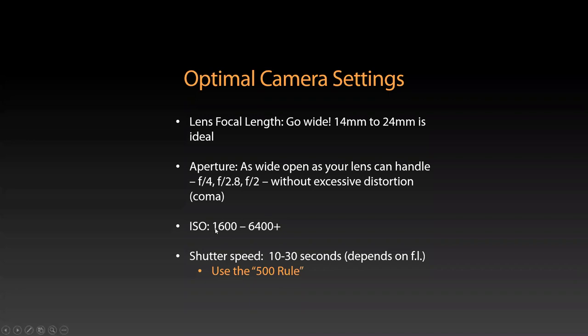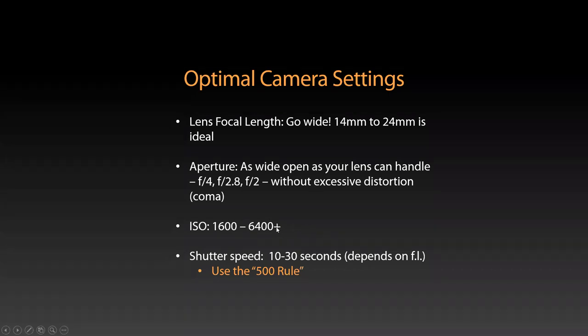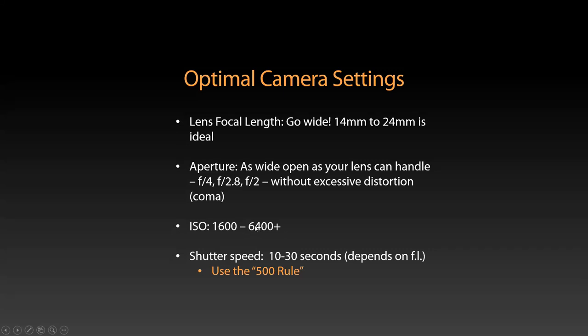ISO: ideally 1600 to 6400, maybe even higher depending on what your camera can handle. It really varies by camera. The Canon 6D I have — the optimal ISO is 6400; even lower ISOs produce more noise in the 6D, so 3200 is not as good as 6400. I have a Fujifilm camera where 1600 is pretty much as high as you can go before you start getting crazy noise. So it depends on your camera — try different settings, start at 1600, maybe go higher and see how it does.